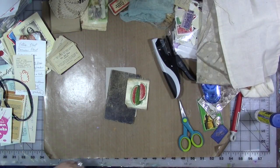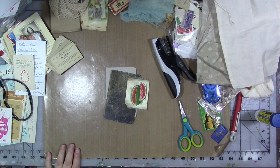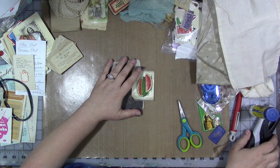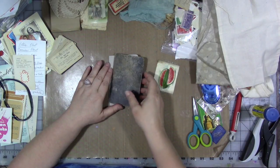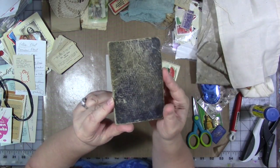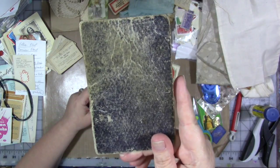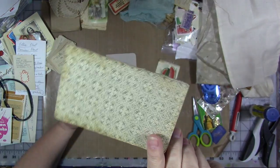Here we are with part three of our little mini remembrance series that we're going to do celebrating our loved ones — in my case, loved ones who have passed. In amongst my grandmother's things, I found this. It obviously looks like the front or back — probably more likely the back — of an old book. I don't know what old book; I don't have the other part of it. This was just stuffed in a bunch of stuff, literally just like this.